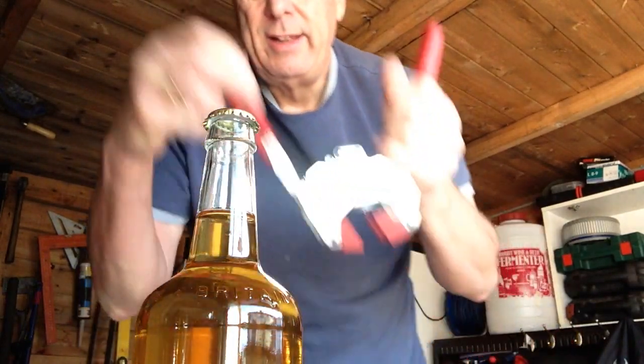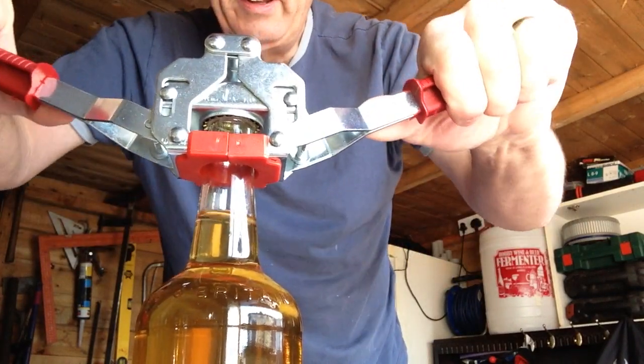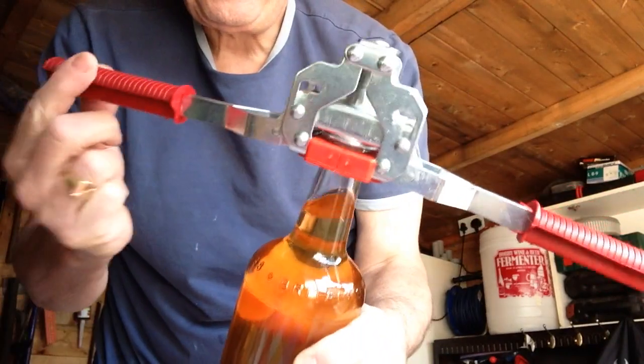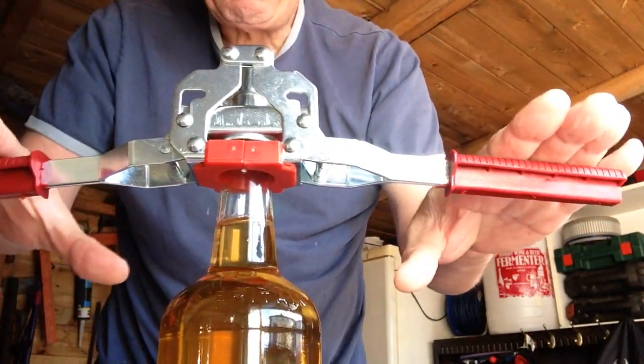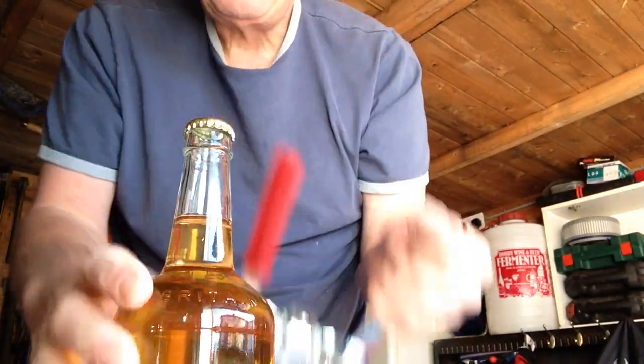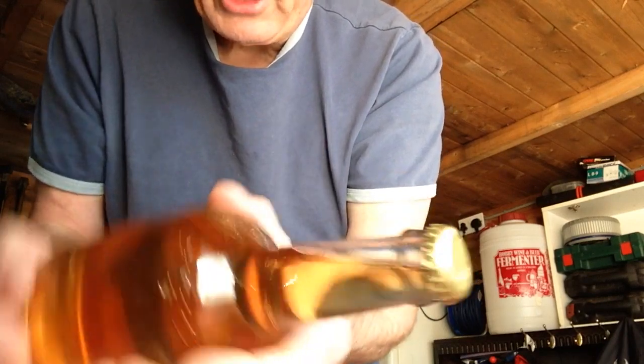Pop a sanitised cap on there and see what happens. Oh, look at that — nice and firm. Very good. It went down with a nice plod. Easy to pull off. I think you'll find that's a bloody good seal.